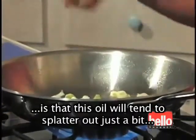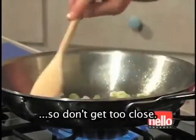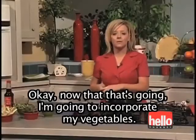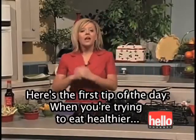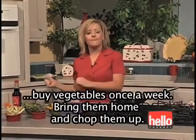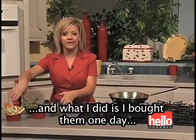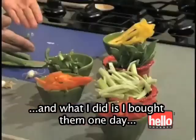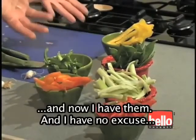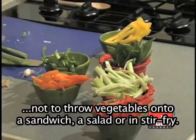One thing to be aware of is that this oil will tend to splatter up just a bit, so don't get too close. Now that that's going, I'm going to incorporate my vegetables. Here's the first tip of the day: when you're trying to eat healthier, buy vegetables once a week, bring them home, chop them up, and put them in Ziploc bags in your fridge. That way you have no excuse not to throw vegetables onto a sandwich, a salad, or in stir fry.